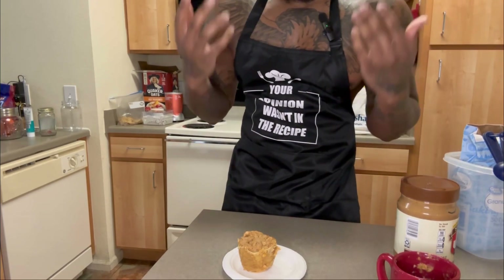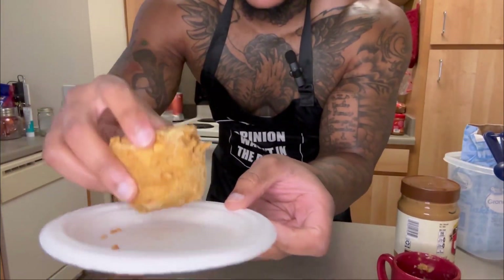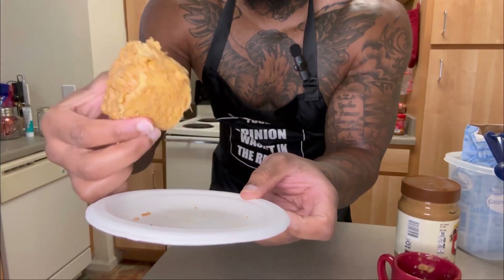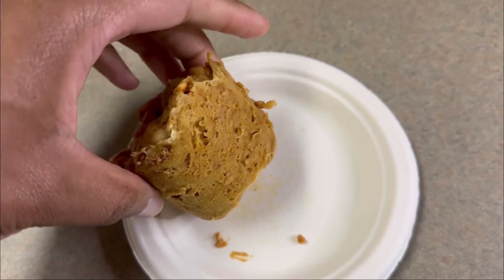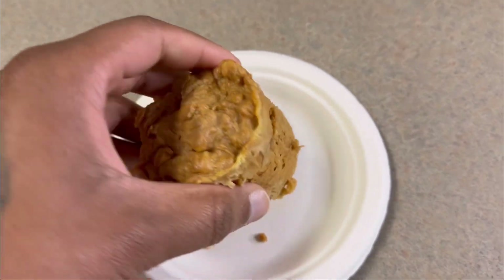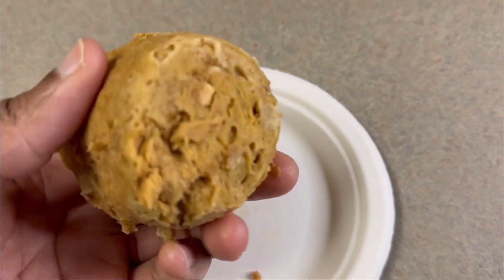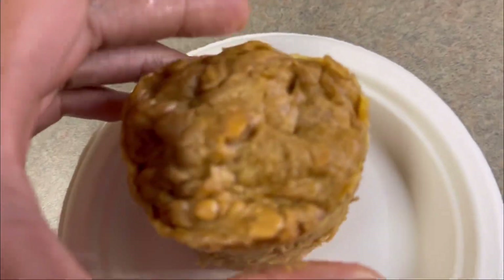Peanut butter muffin hack right here, look at it — it worked! No way, that's crazy. Just three ingredients y'all: sugar, peanut butter, and egg — or you can use egg whites as well. Bruh, look at the consistency!